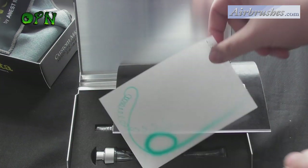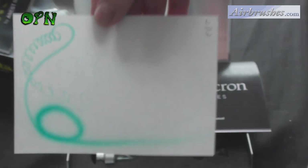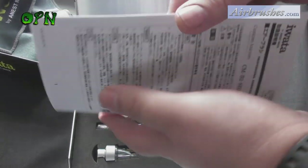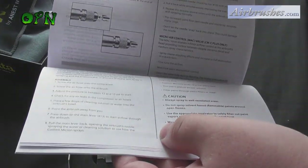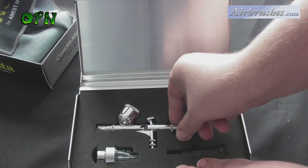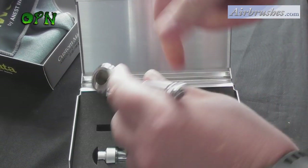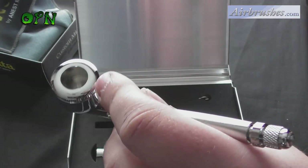In all reviews you have to balance the positives with the negatives, and there really is only one negative with the Custom Micron — and that's the price. But with the price comes quality: this airbrush is built to last, precision-engineered to last you many, many years. To put it into as short a statement as possible, the Iwata Custom Micron is literally the best airbrush you can get for extreme detail, for miniature painting, and other applications.